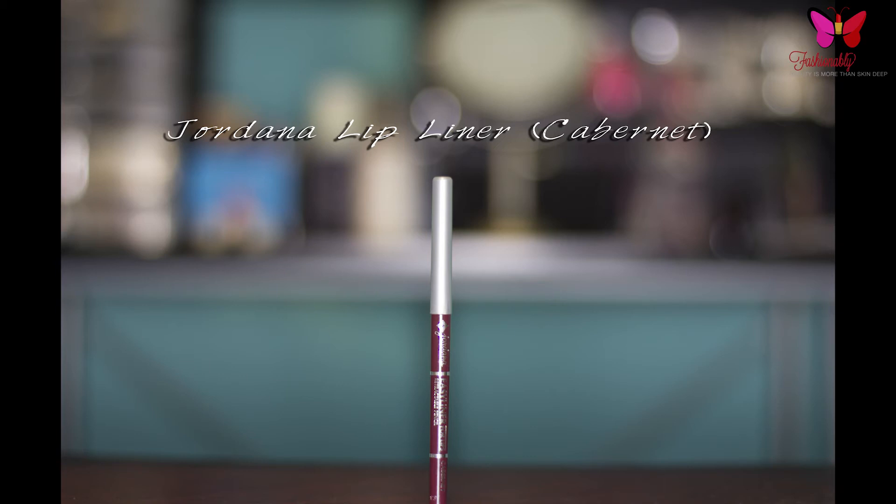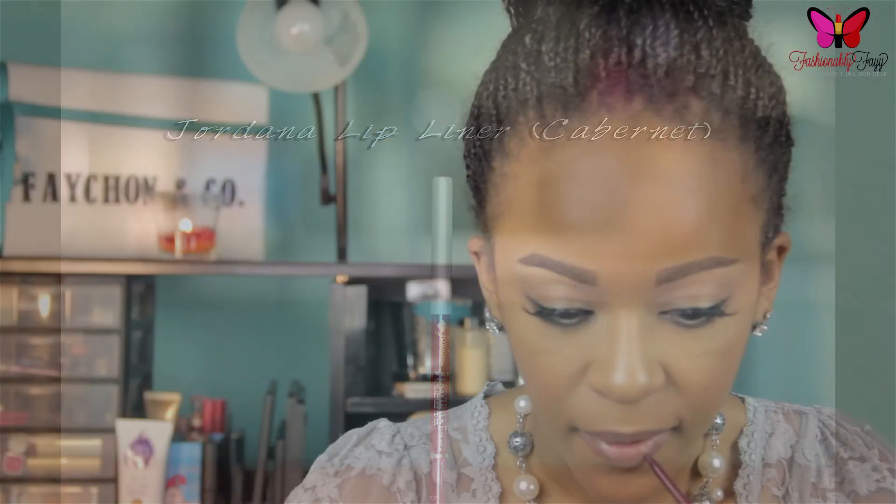Moving on to lips, I'm taking Jordana's Lip Liner in the color Cabernet and I'm just going to apply this to my lips as well as fill them in.